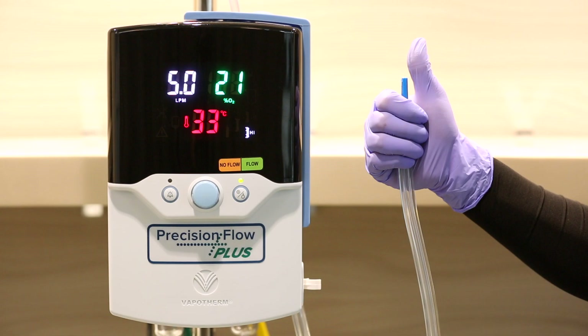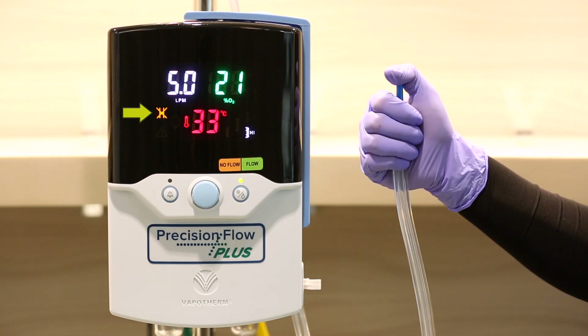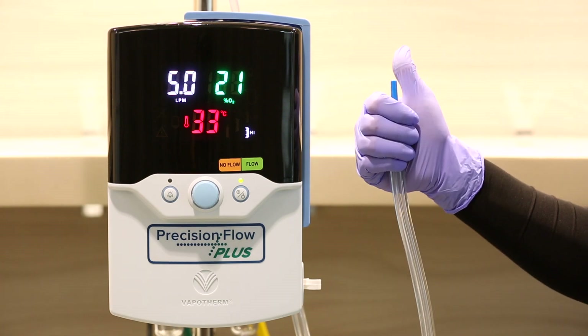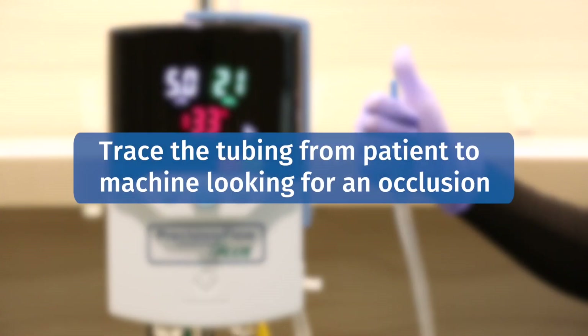The first alarm we will demonstrate is the blocked tube alarm. By simply occluding the end of the delivery tube, you can see that it triggers the alarm. Flow will suspend momentarily until the occlusion is relieved, at which point flow will resume. To resolve the alarm, start at the patient and work your way back to the machine to identify the cause of the occlusion.